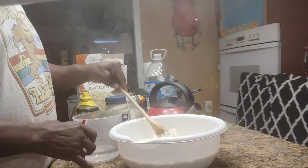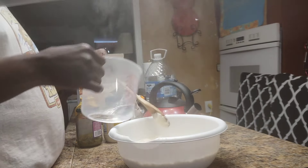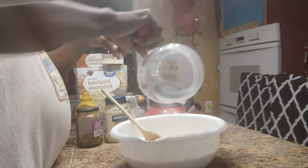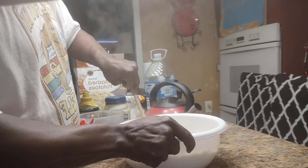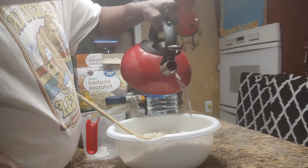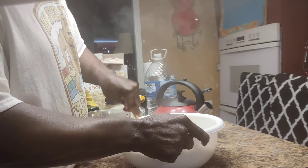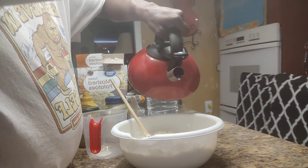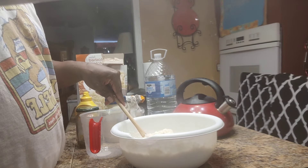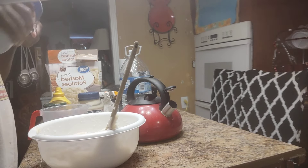She likes it. What y'all doing today? I know y'all don't want a long video, I would not give y'all a long video. I'm going to put that in there, pour a little bit more. You want it to be stiff. Since these are mashed potatoes, I'll be back.